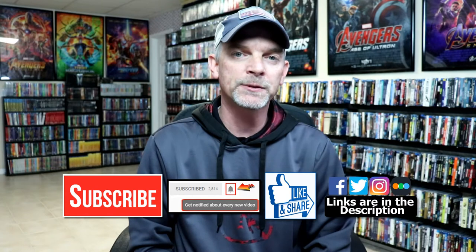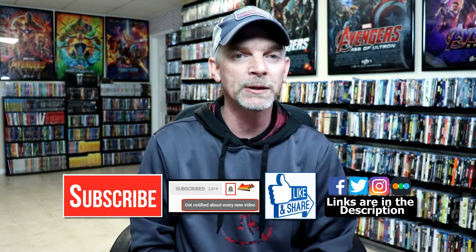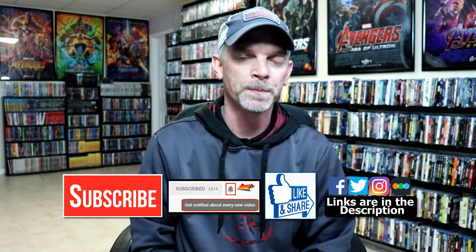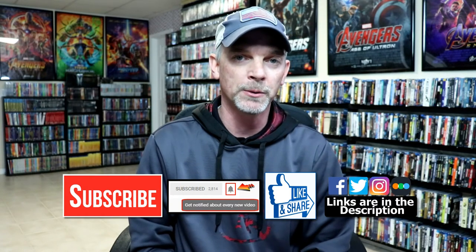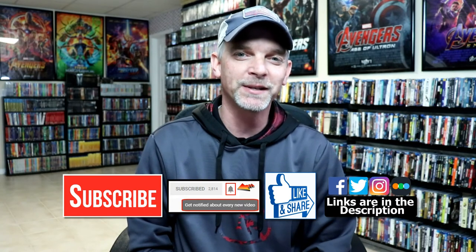If you like what you saw here today, please give it a thumbs up and share the video. If you haven't subscribed to my channel, I'd really appreciate it if you would subscribe. Please remember to hit that notification bell so that you can be notified every time I upload a new video. If you haven't found me on social media, I'm on Facebook, Twitter, and Instagram. If you'd like to check out what I've been watching, you can find me on Letterboxd. Links are below — thanks again for watching, and we will see you next time.